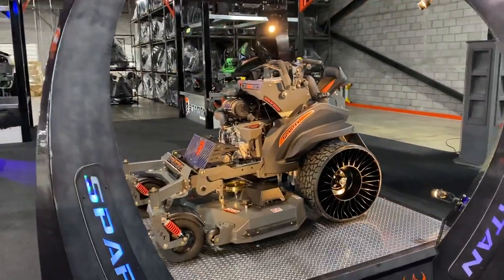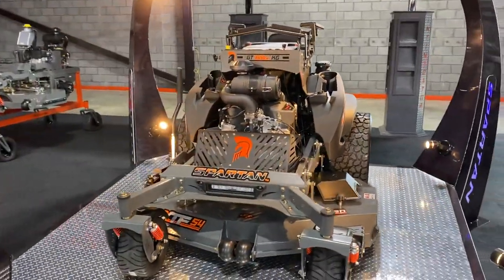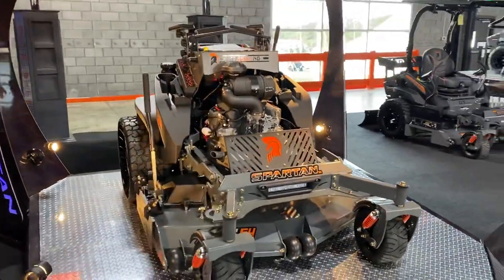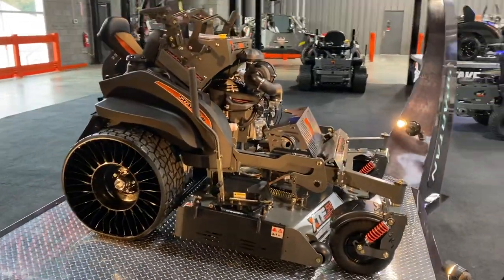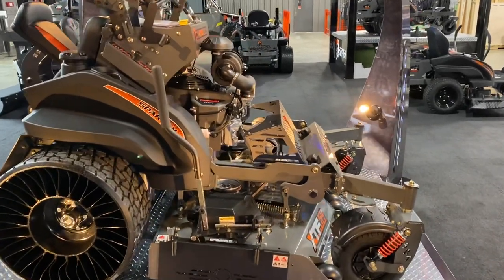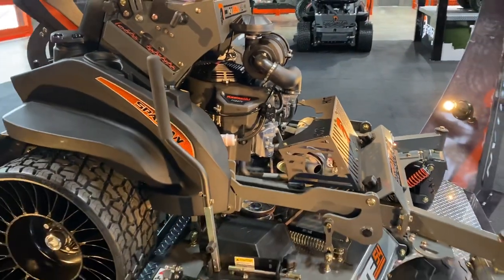You are looking at Spartan Mower's brand new KG Stander. KG stands for King of Grass. It's available in two different models: the Pro Series and the XD Series. The Pro Series comes with Parker 10cc hydraulics and a Kawasaki FT730 engine. The XD comes with the Kawasaki FX801 or a Big Block Vanguard 37 EFI.